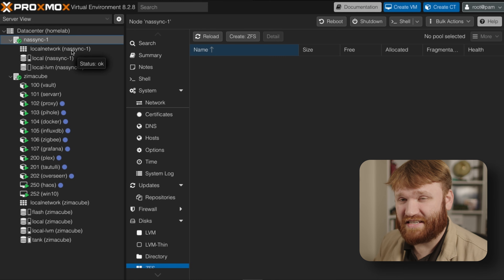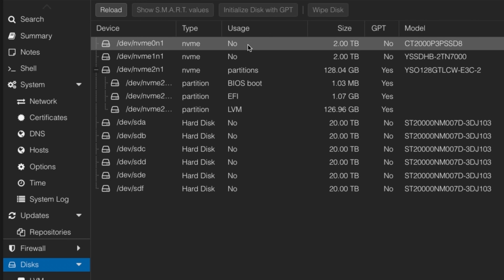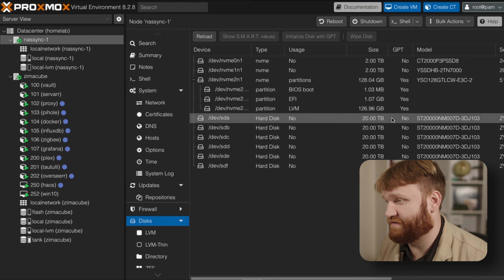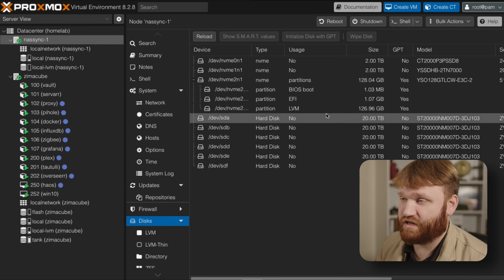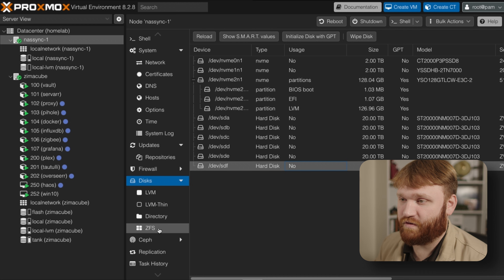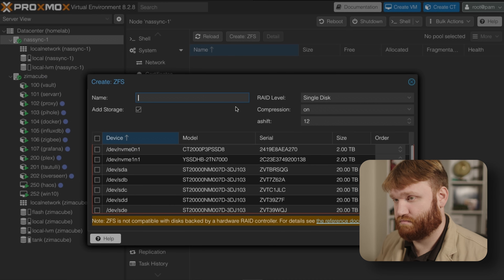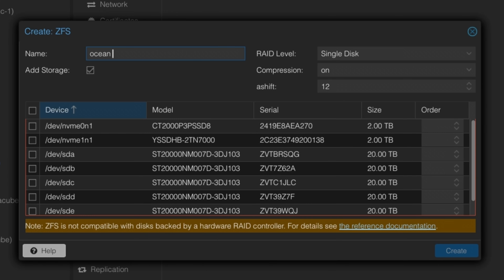I threw all six 20 terabyte drives into the system. If I go over to Disks, you can see drives one through six — an absolutely ridiculous amount of storage. Getting started, I need to spin this up as a ZFS pool. I already wiped the disks, so let's go to ZFS and create a new ZFS pool. Naming these is probably the most difficult part — I'm going to copy the LTT video and call this one 'ocean'. It is a very large pool and we'll make sure we add it to storage.